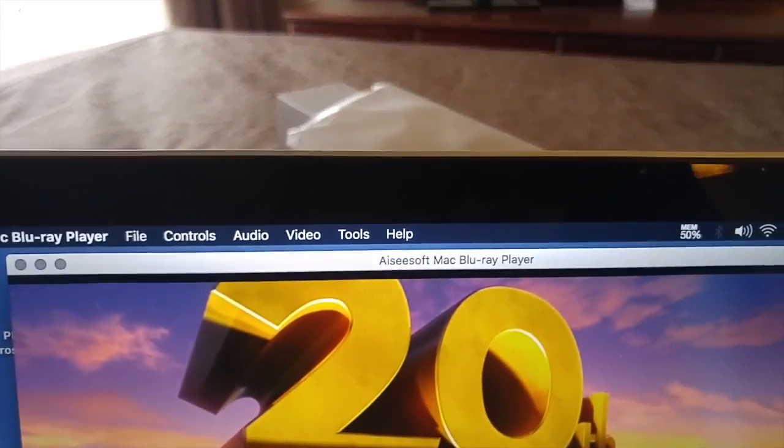Aiseesoft Mac Blu-ray Player — how I found it was through my Google search. There was a story in MacWorld magazine from the UK on their website saying that this is how you turn your Mac into a lean, mean Blu-ray machine.